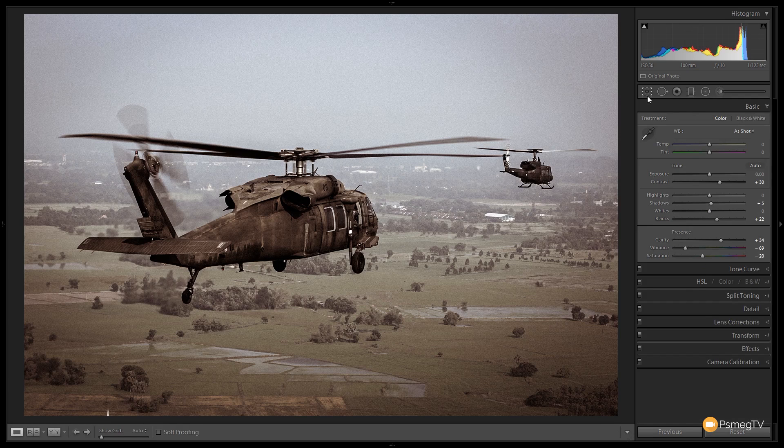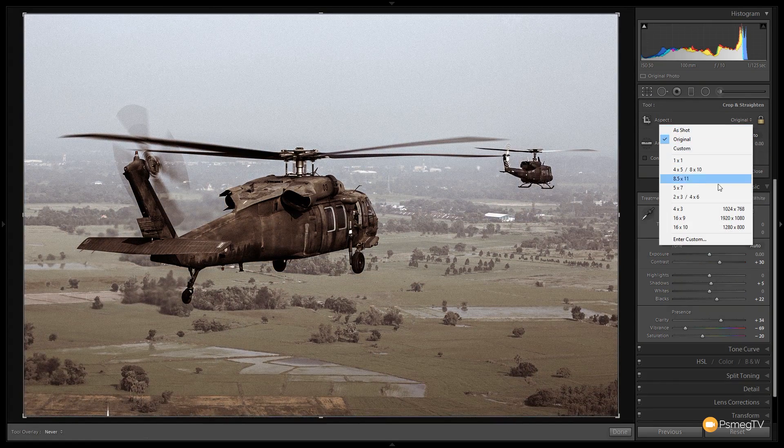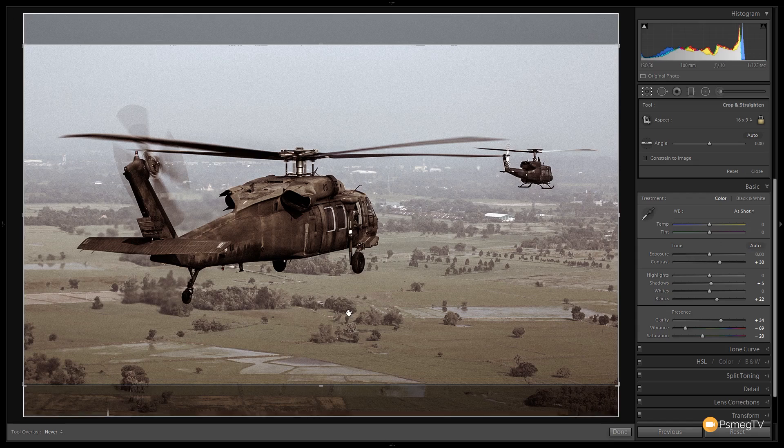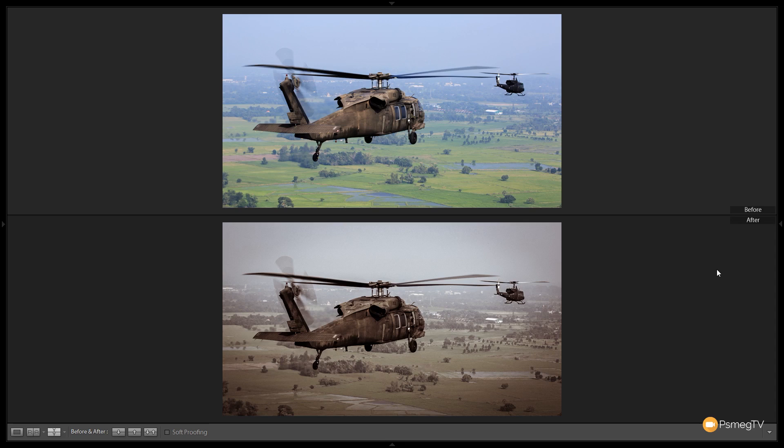Finally, to make this look even more filmic I'll come up to the crop tool, change from the original aspect ratio and choose 16 by 9 — the aspect ratio that a lot of films and TV use. Position it as needed, then click done to get the finished result. Before and after, you can see the original looks good but the edited version definitely looks like something out of a movie — like Saving Private Ryan or Band of Brothers.